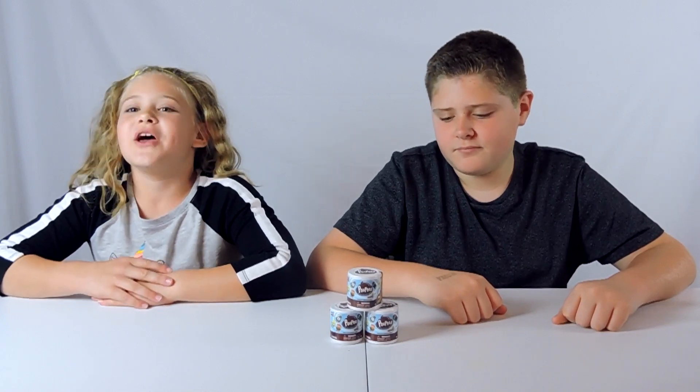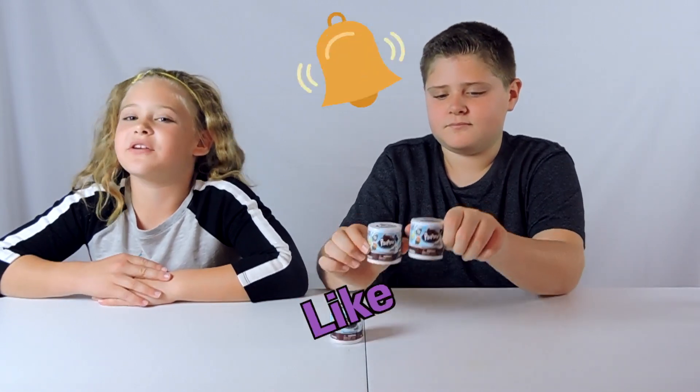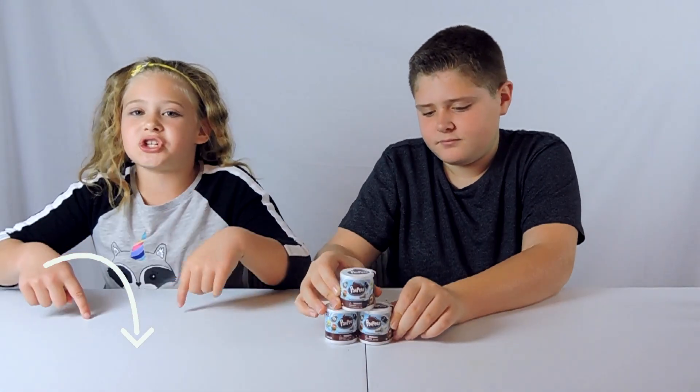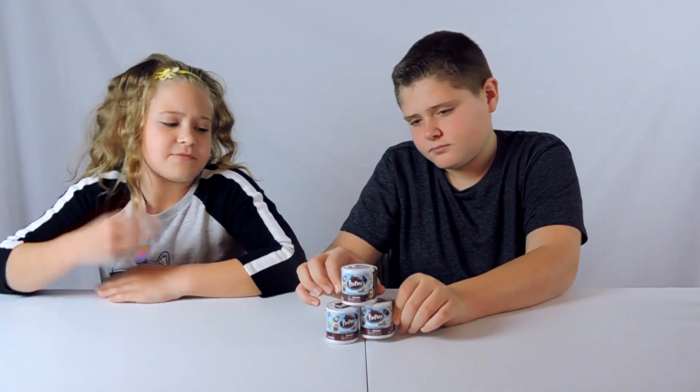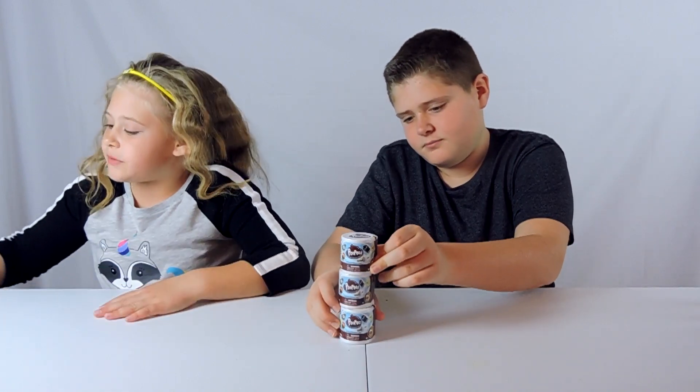On this channel we do vlogs, toy reviews, and other fun stuff like this one. If you're new to the channel, consider subscribing, and while you're at it, maybe like or hit the bell to get notified whenever we post a new video. Links are in the description if you missed them or want to know where to get them. So let's just get into it.